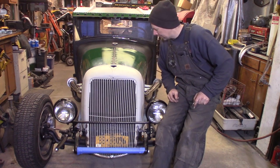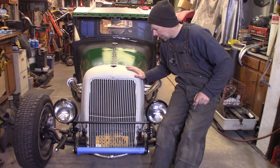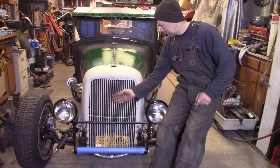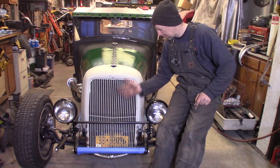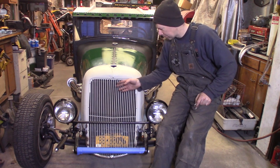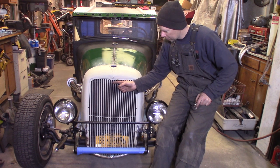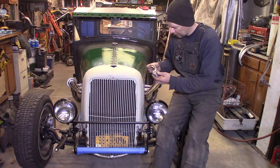We're back at it on the Model A Hot Rod Shop Truck. I've got this Ford commercial truck grill shell — I'm not sure if it's a 33 or 34. The grill is inset back under the lip of the grill shell. I think it's a 34 because that's the ones where they laid the grill back. The 33 is where the grill bar is more out to the center. And on this peak of this grill shell, there's some trim that goes on here.